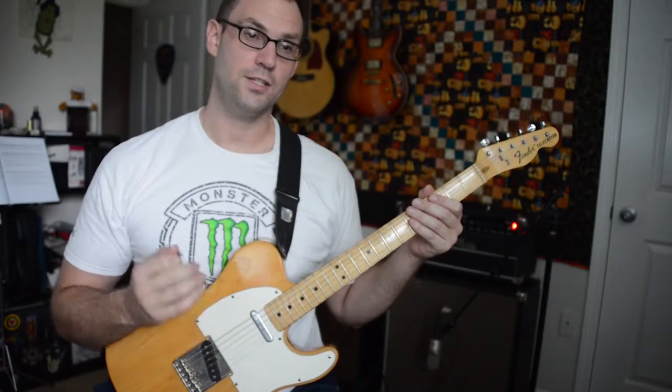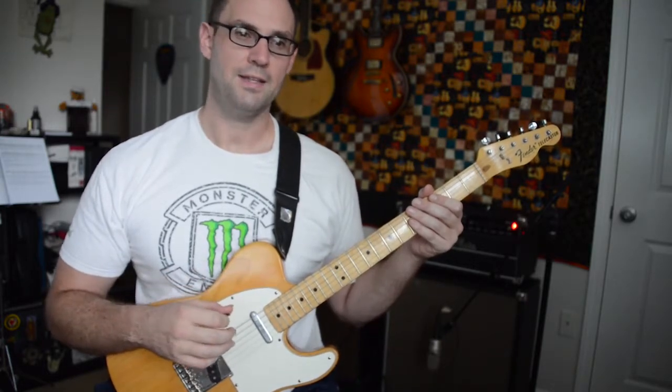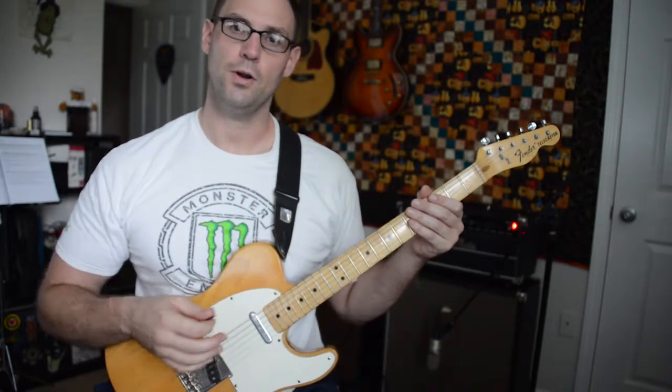The first thing to know about this lick is that it's in G minor — it's a G Dorian scale that we're using and it starts on the G. I'll play through it slowly and then we'll take it apart.